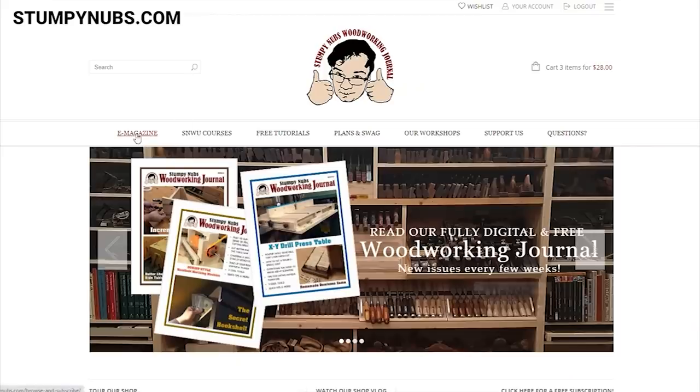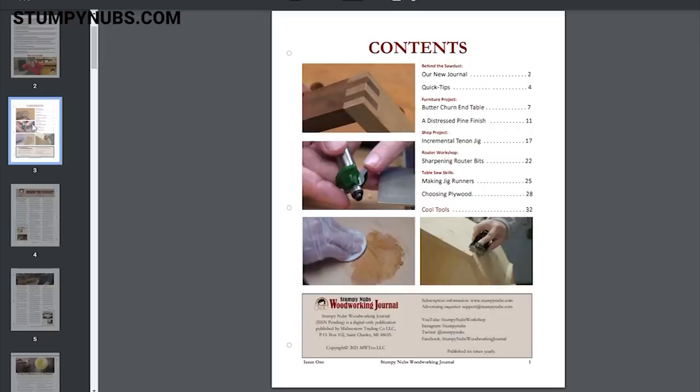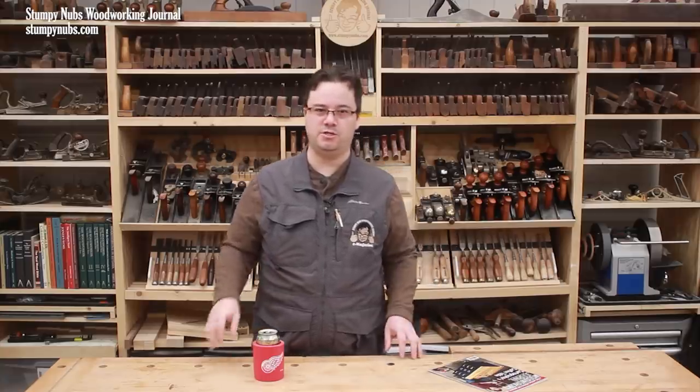For three years I kept saying the e-magazine was coming back, and now it finally has — though not like it was before. The new Stumpy Nubs Woodworking Journal is so much better than before. I think it's worth making this quick video just so you know what it is, how it's made, and what to expect in future issues.